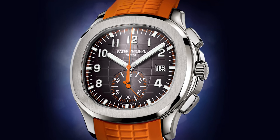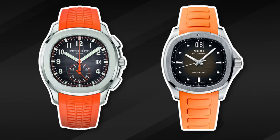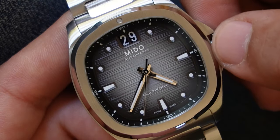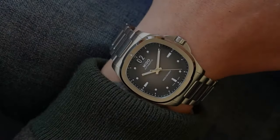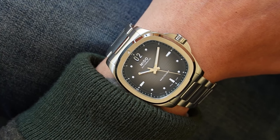I know firsthand that Mido's CEO goes wild when this is mentioned, but come on. Look at the version with the orange strap — are you going to tell me that they look completely different? The case is finished exactly the same way: high polish on the sides, brushed on the face, the gradient on the dial, the orange strap. Yes, they look alike.